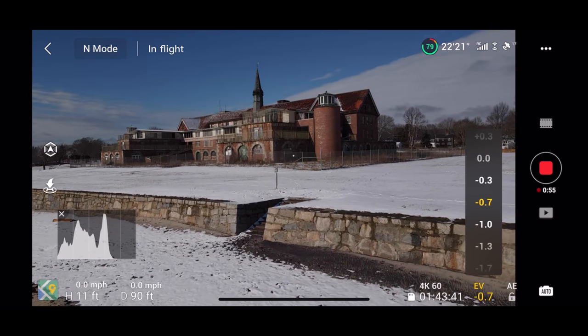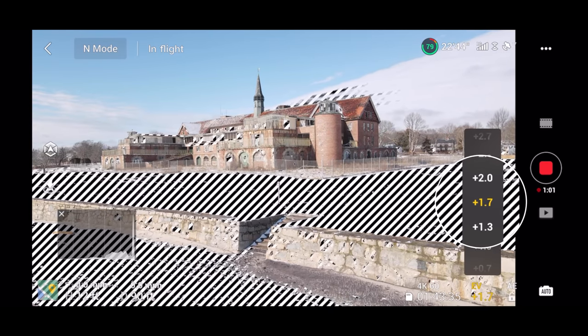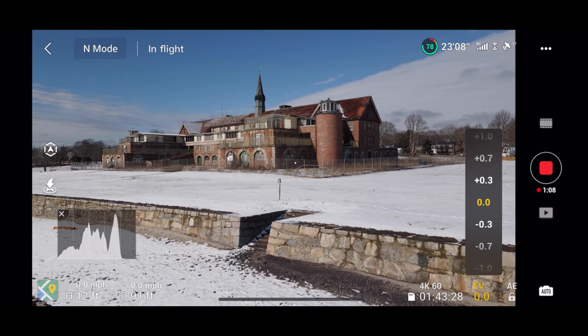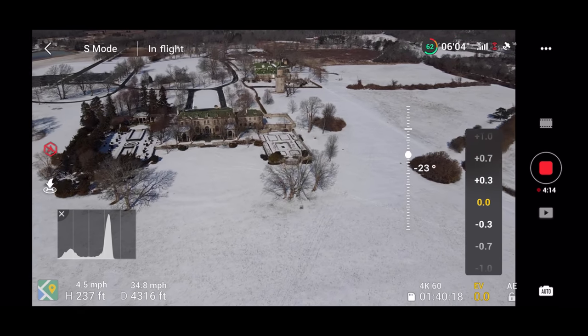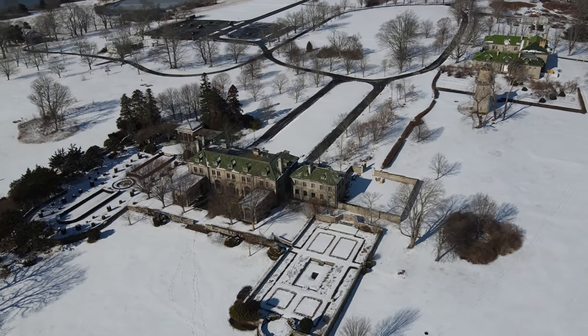Other times, especially when the snow is filling the screen, your camera might underexpose the image, making it too dark and noisy. You can correct this by adding exposure compensation, switching it to a positive value to make the overall image brighter. When you go to the next scene, be sure to set EV back to zero to reset the exposure compensation so you don't over or underexpose future shots.